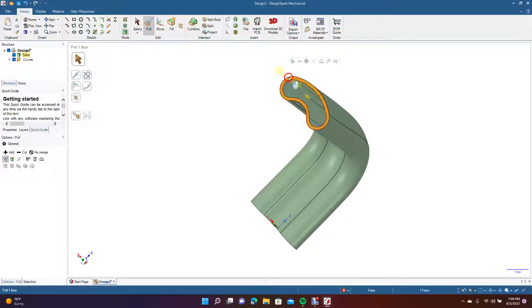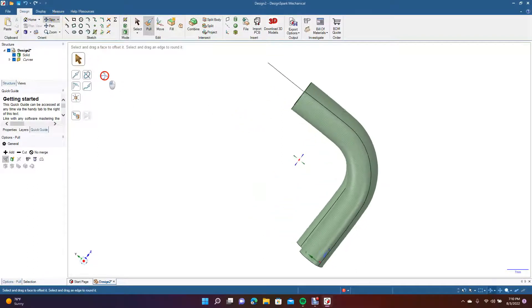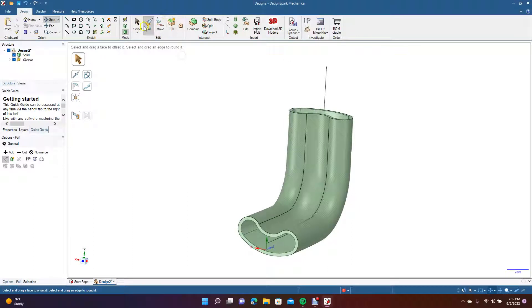From here we could go ahead and shorten this if we didn't want the part to be this big. Let's shorten it by a specific amount — let's say minus 15. Then spin and do the bottom one minus 15 as well. This is going to be our part.